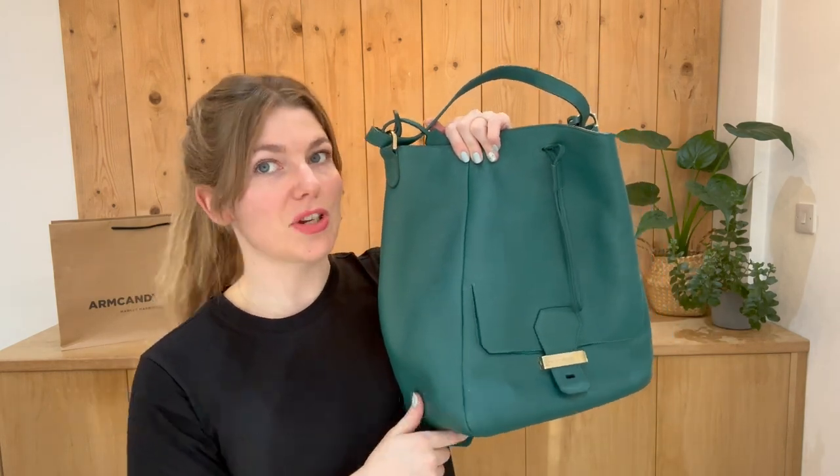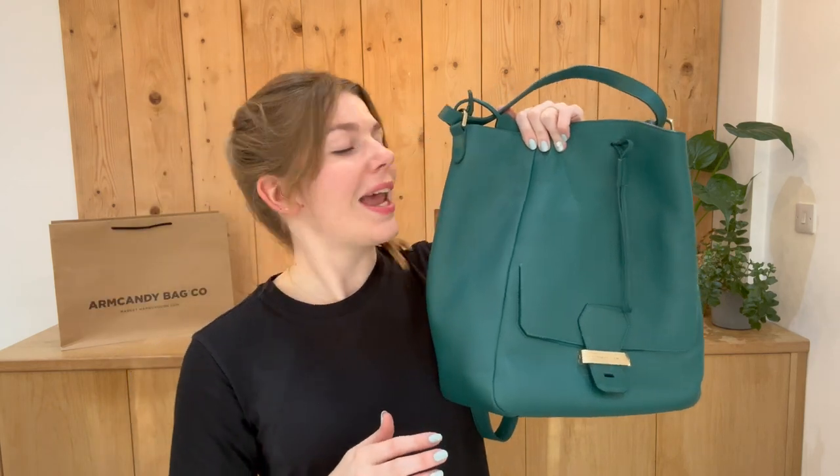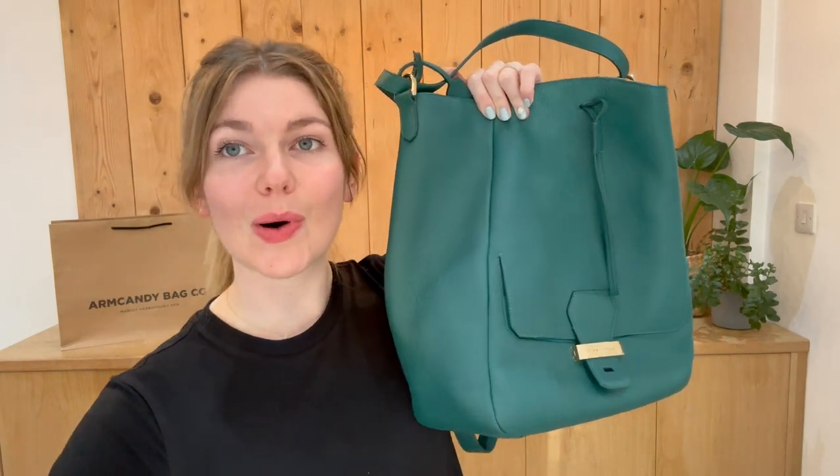That is why we have called it good condition throughout. If you love this Smythson, click the link in the description or take a look at it on our website, and we will see you very soon with some more Arm Candy.